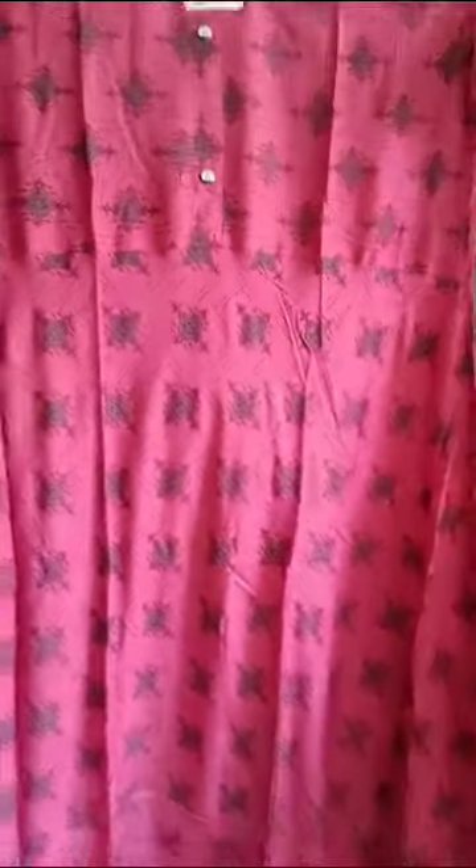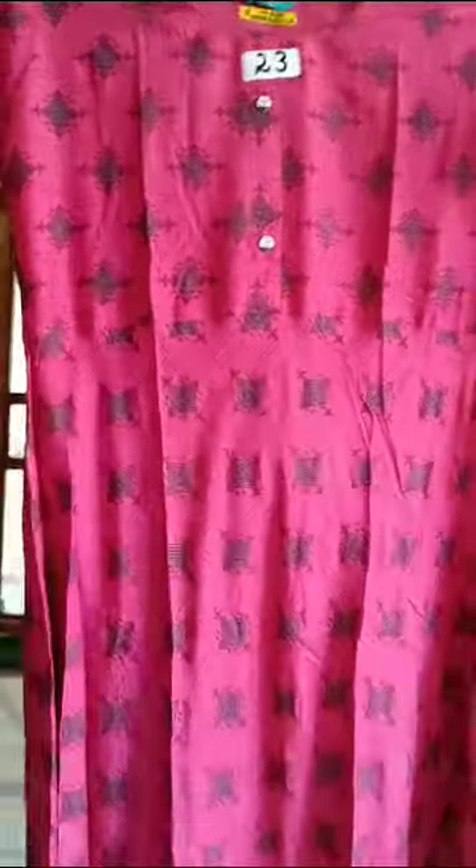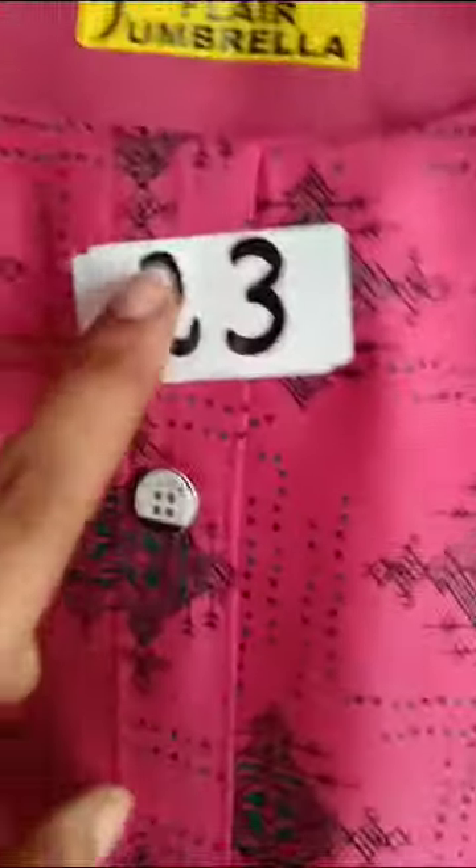It's a great material, shrink-resistant. It's a great color. You can see the flare umbrella. Please look into this collection.